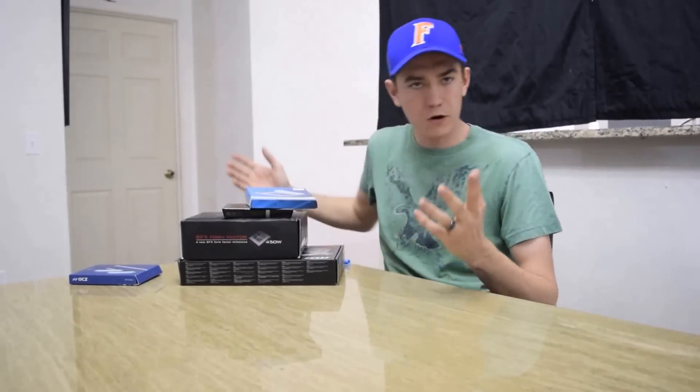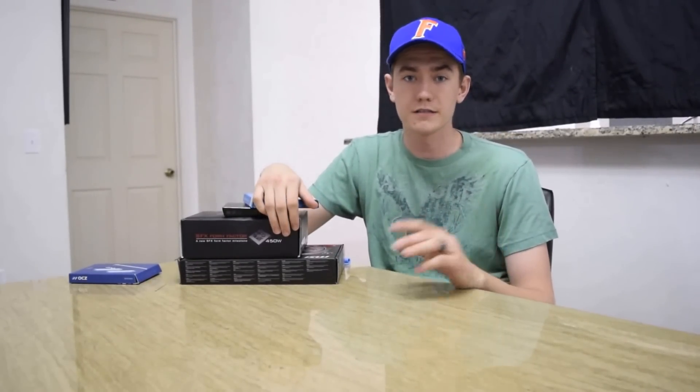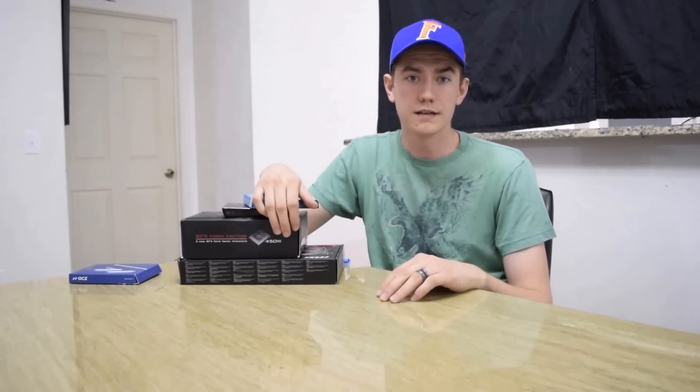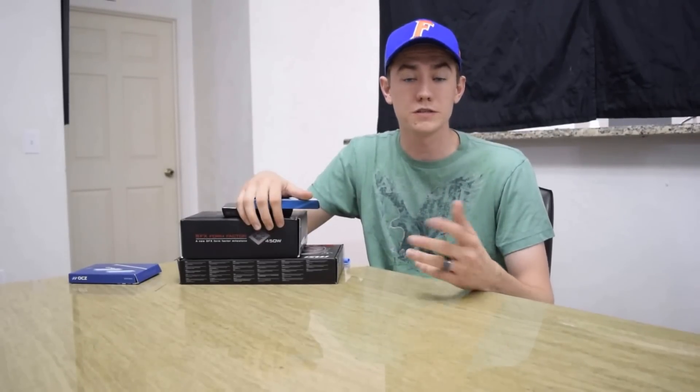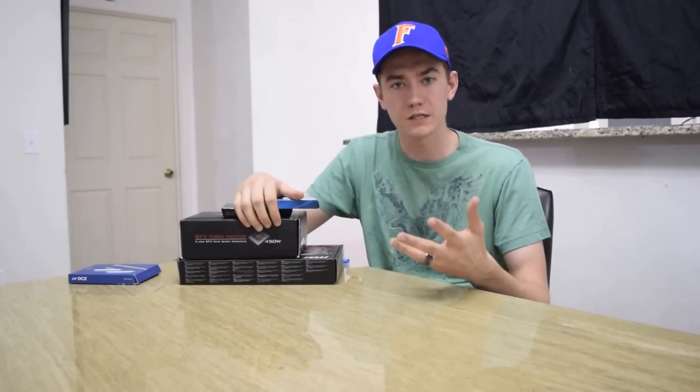For the RAM, I got two sticks of the Team Vulcan 1600 MHz 4-gigabyte sticks, so 8 gigs total. That's because the motherboard itself only has two DIMM slots, and honestly it was on sale — only about $50 for the RAM — so that's what I went with.